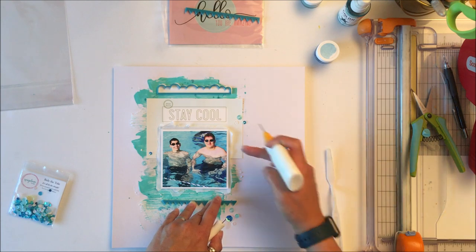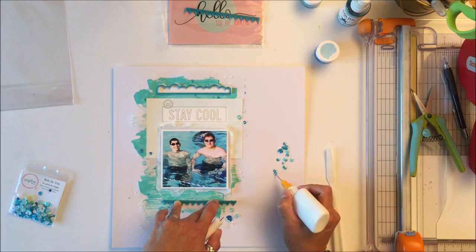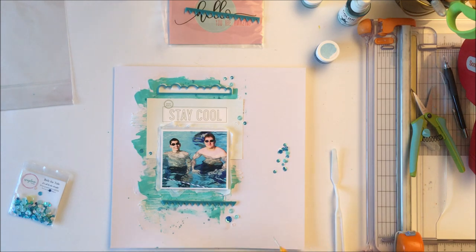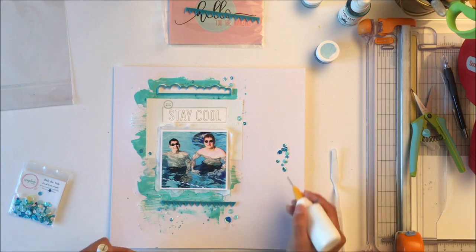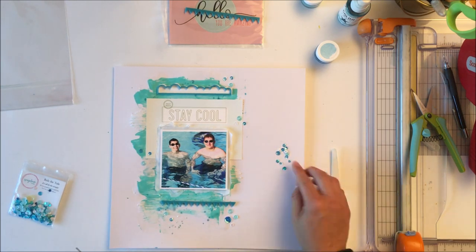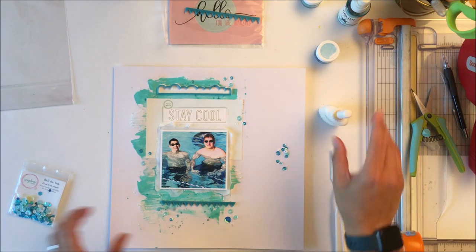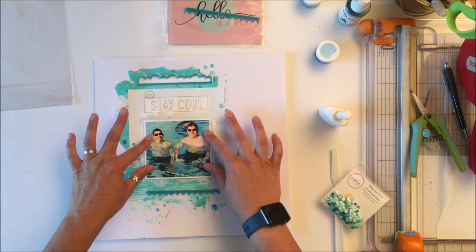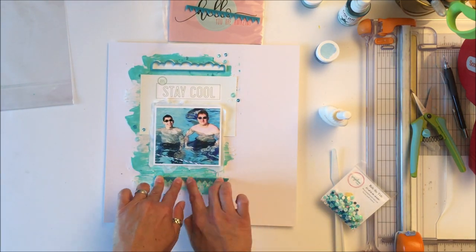I typically do trios — trios of trios. I did add a few more here because the layout is a little more random, and by adding more sequins I was able to add to that more laid-back feel compared to my usually more structured layouts. Sticking with that monochromatic layout, all of the colors worked perfectly for this.